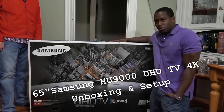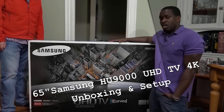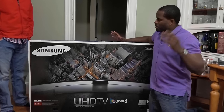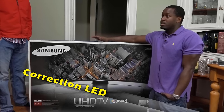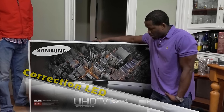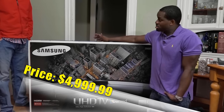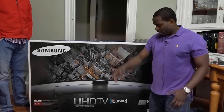Hi guys, this is Thunder E from Board at Work, and today we're taking a look at our unboxing of the Samsung U9000 4K OLED TV. The model number is actually HU9000, but they call it the U9000 anyway. This is a 65-inch 4K OLED TV — we saw this at CES 2014 and also about three weeks ago in New York. The 65-inch TV retails for $4,999, so basically $5,000, which is relatively inexpensive for a 65-inch curved OLED TV. Let's go ahead and open this up.